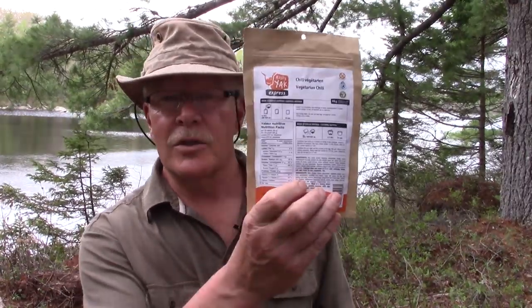It is a fairly hefty meal, having 360 calories per half of the pouch. So if I were to eat the whole pouch, that would be 720 calories — that's a good-sized meal, and it is all vegetable-oriented. It takes between 400 and 500 mils — about two cups of hot water — poured into the pouch, stirred, and set aside for 10 minutes. Let's do that now.